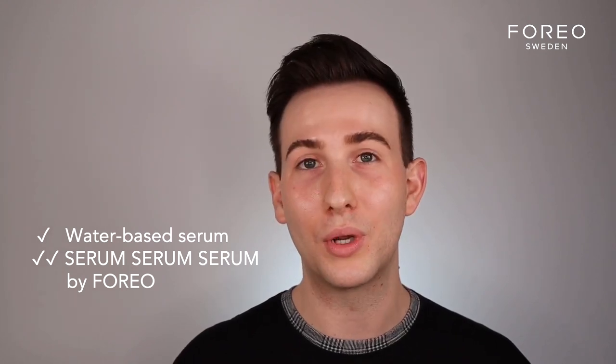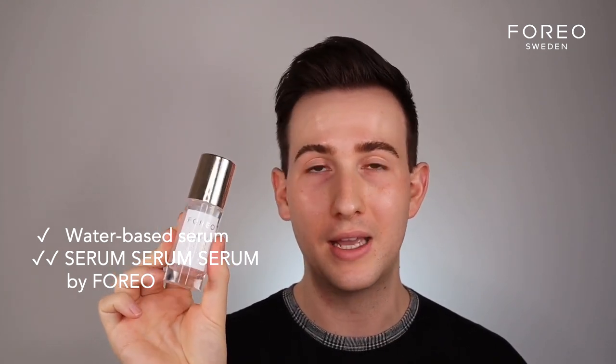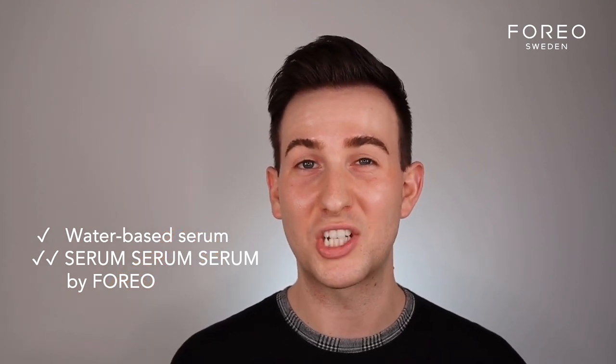This can be anything, which is not usually what many brands say. However, we would suggest that you use the Serum Serum Serum by Foreo. This is a personal favorite due to the fact that it's so high in hyaluronic acid — there are actually three forms within it. So this is great to use with the device.